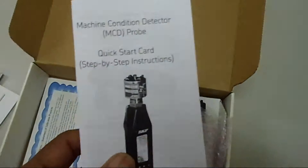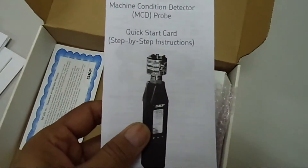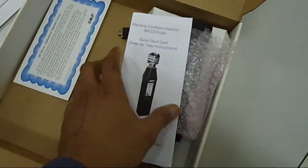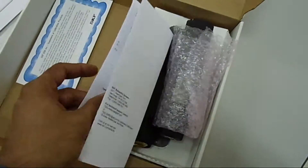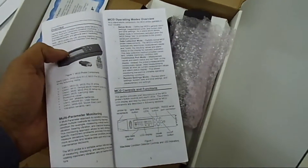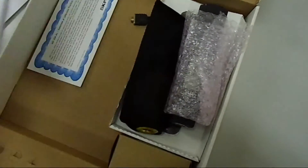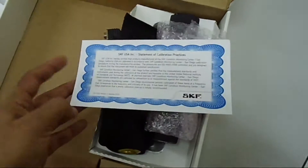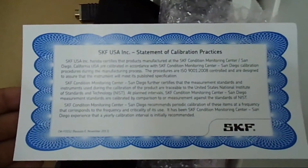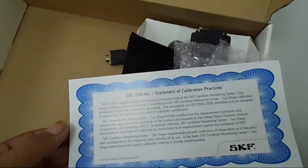And here is another thing — the machine condition detector MCT probe. This is regarding this probe. They are giving some details. It is also sort of a user manual, the short one. And here is the calibration certificate. So this instrument is already calibrated when we are receiving it.